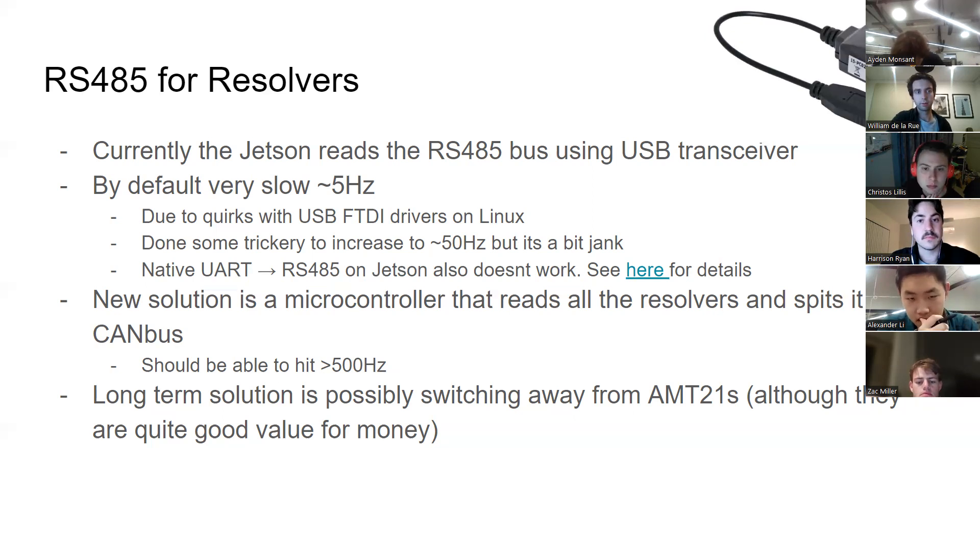Since it's six joints at 5 Hz, we're effectively only publishing arm joint positions about once a second over ROS. There are only five resolvers on the arm because there isn't one on the end rotation — adding resolvers was implemented after the wrist was designed and it was simply missed. It's very slow, acknowledged.